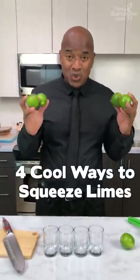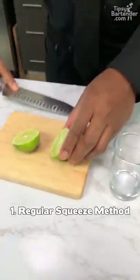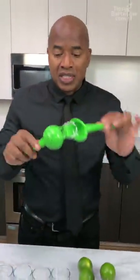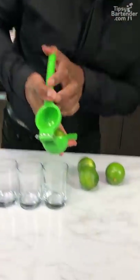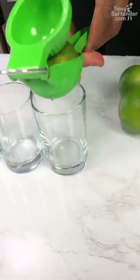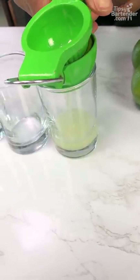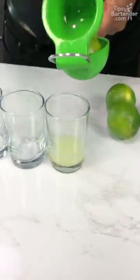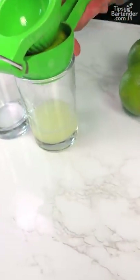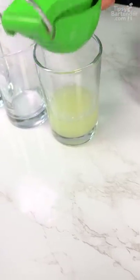What are the coolest ways to get juice out of a lime? So let's get the first one. I'm going to use our trusty lime squeezer here. Put that in. Very clear glass so you can actually see the juice going in. That's the first half, this is the second half. This is just a straight squeeze. Next!